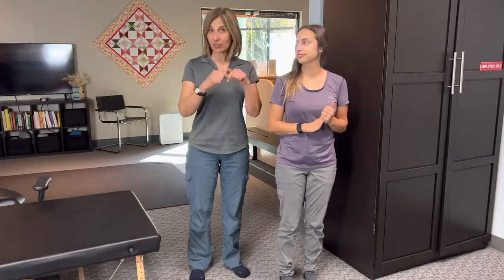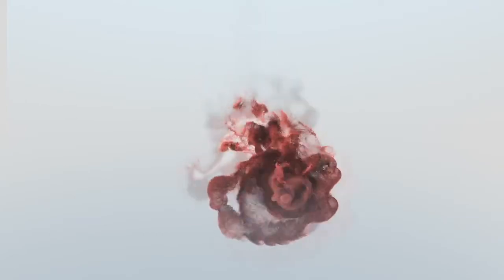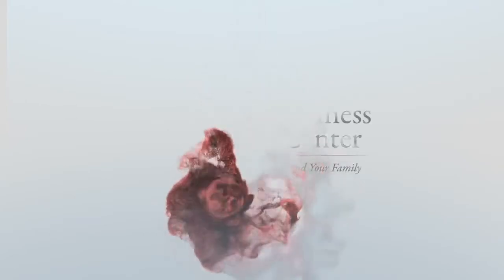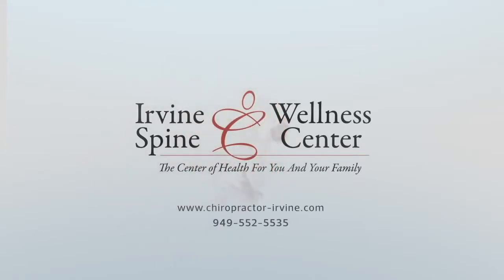The top three exercises for Achilles tendinopathy is the subject of this video, so stay tuned. Hey, this is Dr. Shakit from Irvine Spinal Wellness Center, your Irvine posture movement chiropractic clinic.